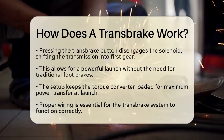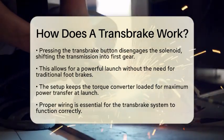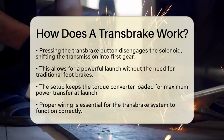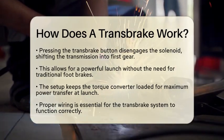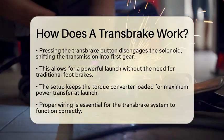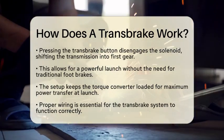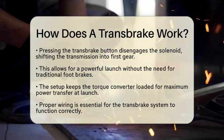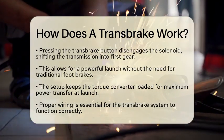When you are ready to launch, pressing the transbrake button disengages the solenoid. This action instantly shifts the transmission into first gear, allowing the vehicle to launch forward. This setup is a game-changer because it eliminates the need for traditional foot brakes. Instead, it keeps the torque converter loaded, allowing for maximum power transfer right off the line.